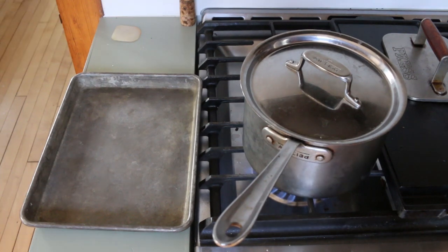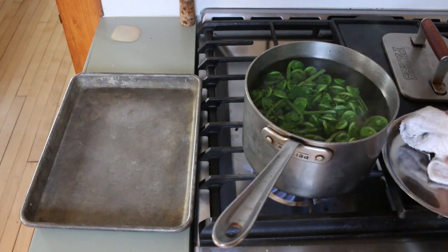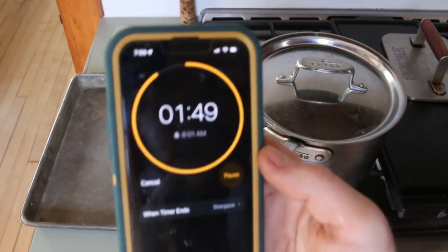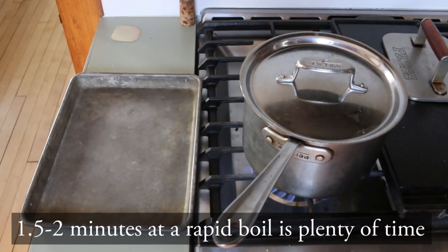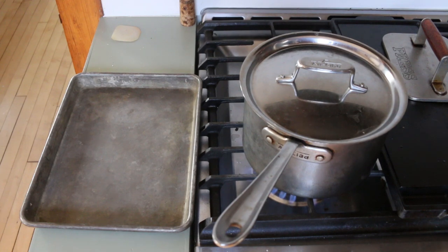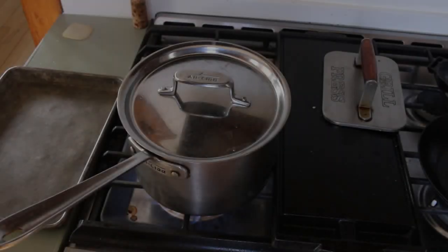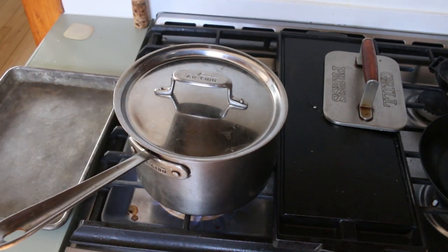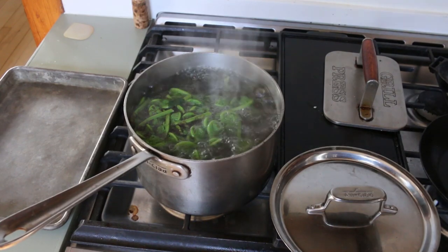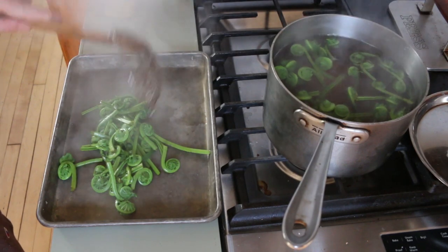People often don't blanch their fiddleheads in enough water, or the water is not at a rolling boil. Or maybe it was at a rolling boil, but then they put the fiddleheads in and it doesn't boil for the entire time. If you undercook the fiddleheads, they can change color and oxidize, and that's not good. You can see I set a timer there for two minutes. A minute and a half to two minutes at a rapid boil, as I'm showing you here. Note that my lid helps the pan boil faster. A rapid boil for a minute and a half or two minutes is completely ample time, but it's at a rolling boil. If the pot isn't boiling, it's not cooking at the same speed, so take that into account.